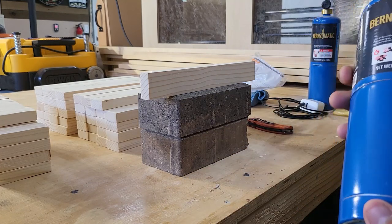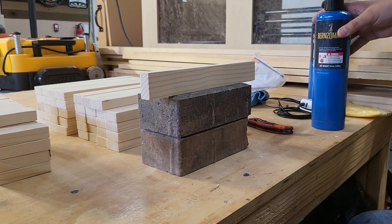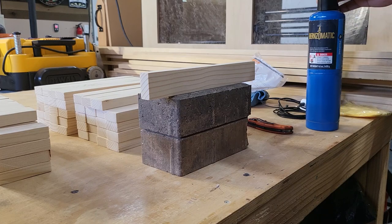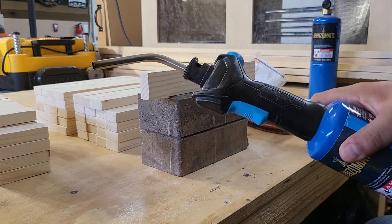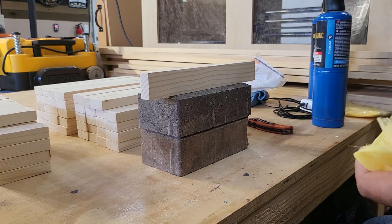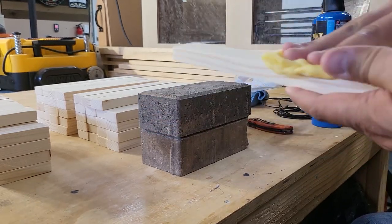What I use to burn this stuff is just a regular Bernzomatic propane tank. Bernzomatic also has those yellow ones — a different gas that burns a little hotter — but I don't find it necessary and it costs more, so I stick with the standard propane. I have a Bernzomatic torch head that goes on top and it works just fine. If you're burning something much bigger you might want to get one of those large roofing-type torches to get more surface area burned in a shorter amount of time.